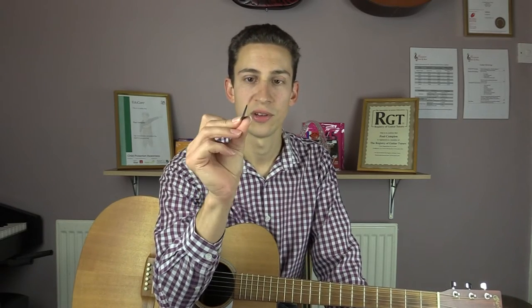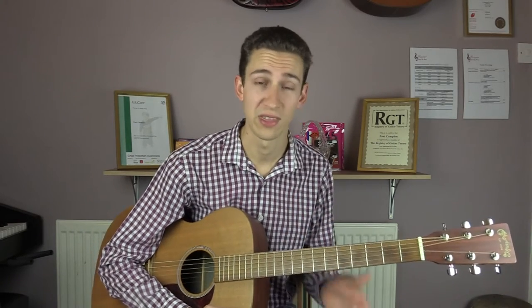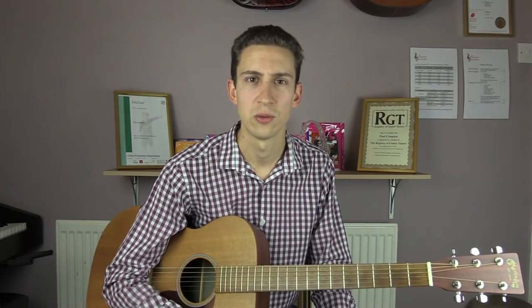Before we begin, it's worth pointing out that I'm using a rather thick pick here. I'm using a Dunlop Jazz 3. I prefer to use a thick pick with this song because it gives you a lot more control. Because unusually for the Shadows, this one is played on an acoustic guitar and I find a thick pick just makes it easier to control the strings. I find thinner plectrums are a bit too flappy. So Jazz 3 is what I'm using.